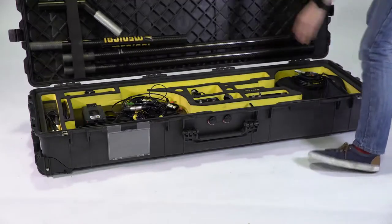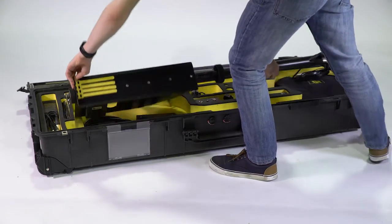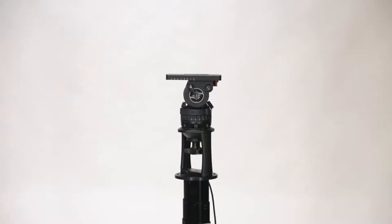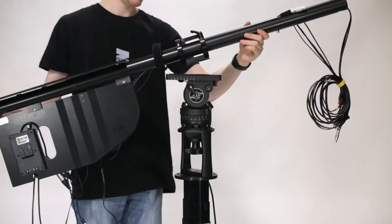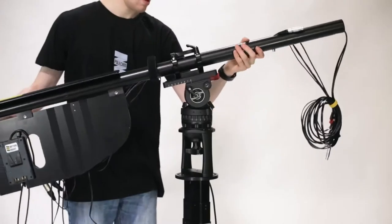Now open the main box. Remove the back and carefully mount it to the head. When you do this, ensure the levelling bubble is at the front so it can easily be seen. Ensure the paddle is vertical and lock it into place.